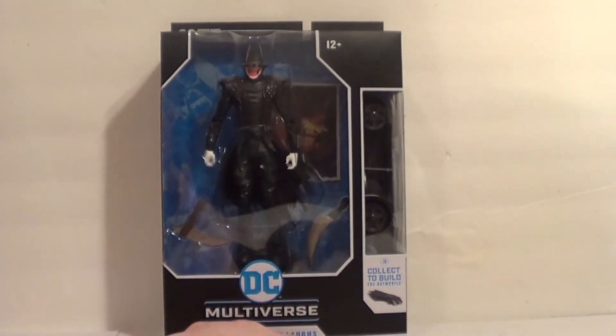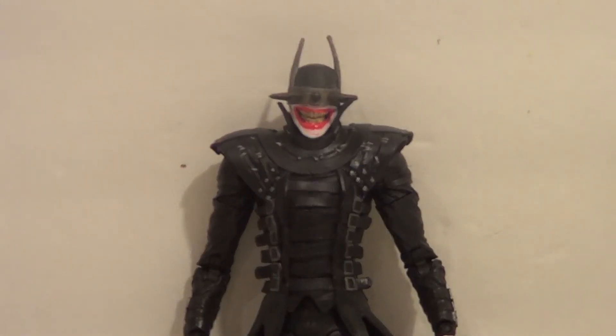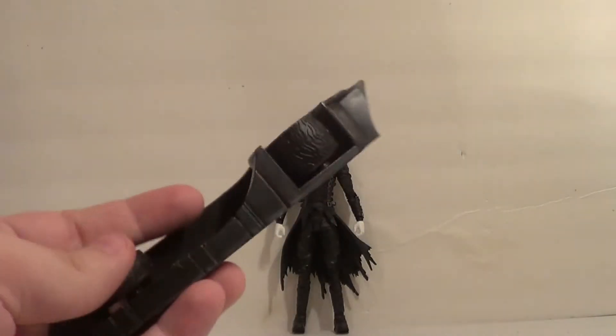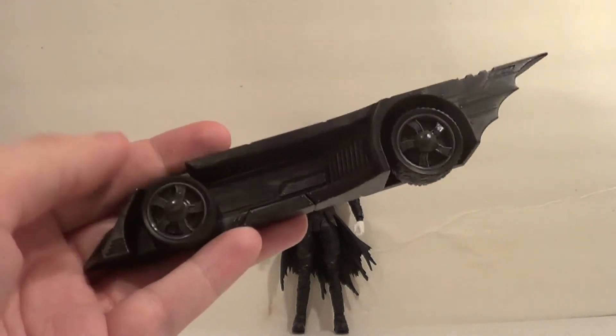So let's bust the Jokerized Batman out of packaging. And here he is out of package, the Batman Who Laughs. First up, we're actually going to zoom out and show accessories. Also, they don't call it a build-a-figure — they call it a collect-to-build.